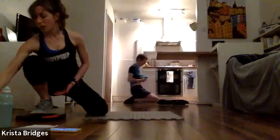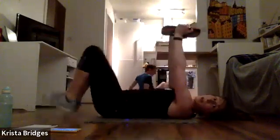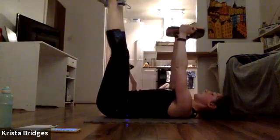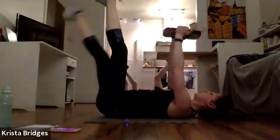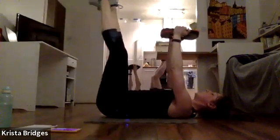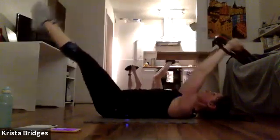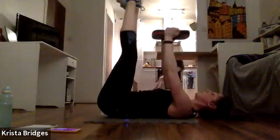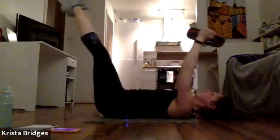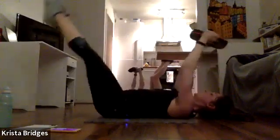Nice job, team — last move! Overhead leg extensions. Lie it down, add that press. Nice straight legs. Deep breath in — we're going to add the dips. Start with your back flat, one leg at a time. In this last round, we can simultaneously lower the legs and the arms at the same time, then bring them back up — 45 and 45. Squeeze that back down into the mat as we draw it back up. Arms and legs extend out and then back to the top. Deep breath in, pressing our shoulder blades and low back into the mat, squeezing our abs.